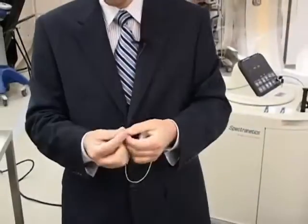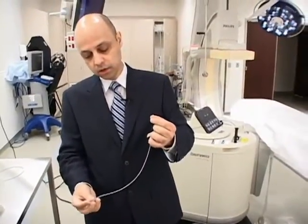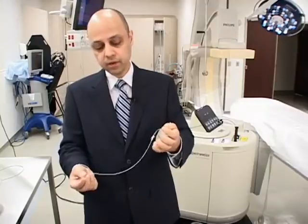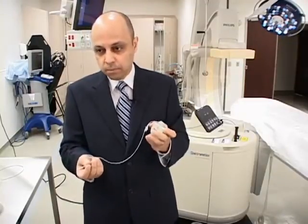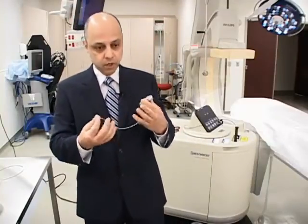the natural healing process of the body starts creating scar tissue — first at the tip of the lead, and then around the lead, creating attachment of this lead to the vein and to the body.